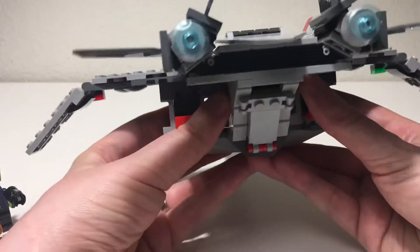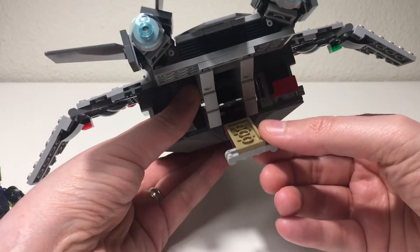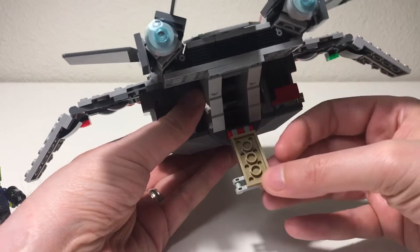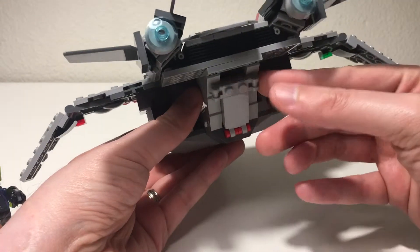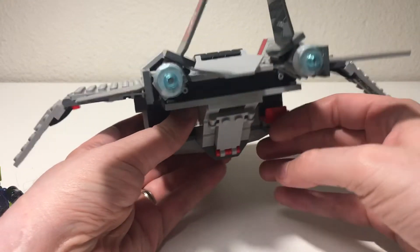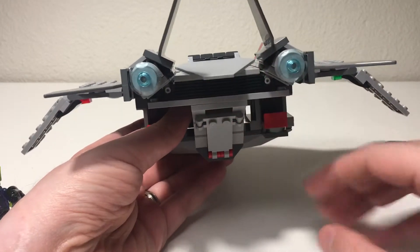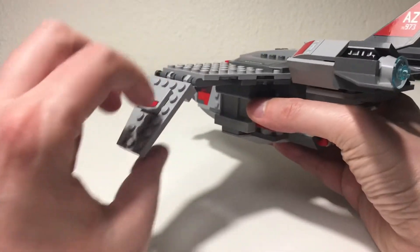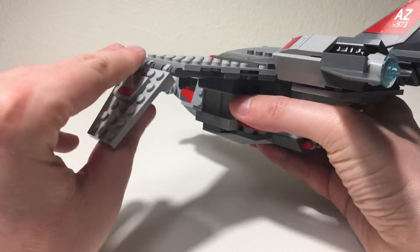The rear of the aircraft has a flap that opens up — not really a big enough area to do too much with, but there's some playability element there which is nice. And I really like the way the engine areas look at the back — I think that's cool. The wingtips here move as well.